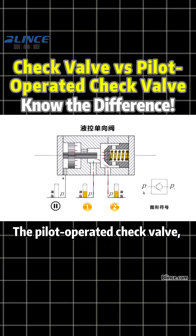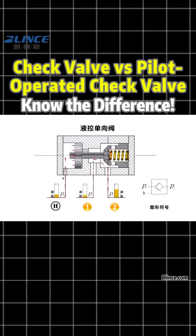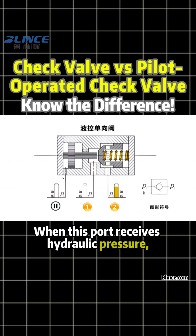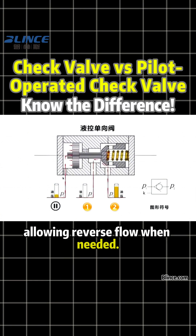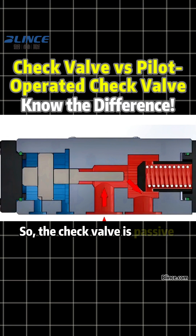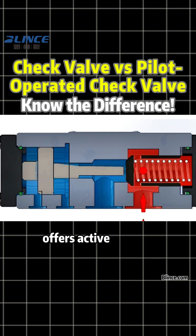The pilot-operated check valve, however, adds one more control port — the pilot port. When this port receives hydraulic pressure, it actively opens the valve, allowing reverse flow when needed. So the check valve is passive protection, while the pilot-operated check valve offers active control.